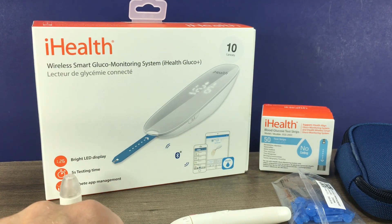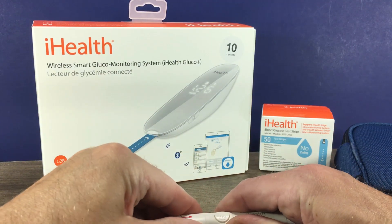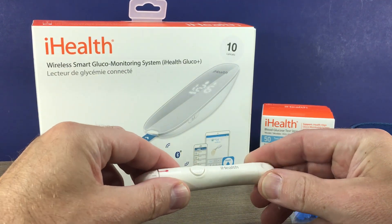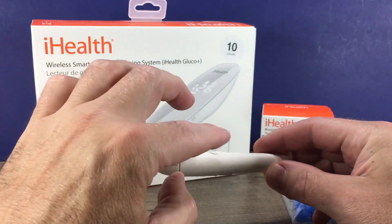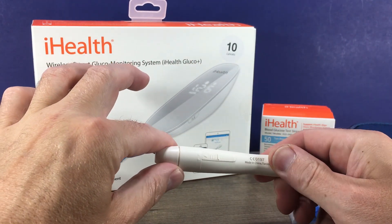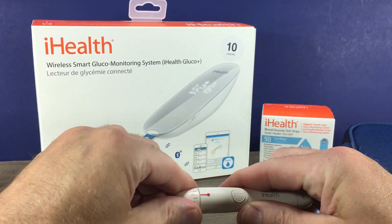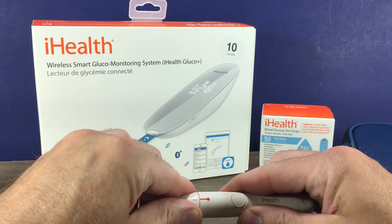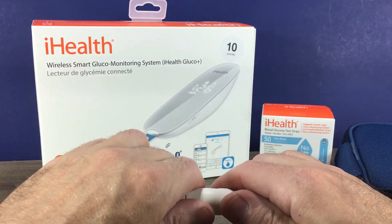It does have a cap for alternate site testing, but we're going to look at the cap for typical fingertip testing. This is how you charge the spring, which propels the lancet forward. This is the button you push to send that lancet forward. It also has a lancet eject button, and twisting the top will adjust the depth of the lancet — I typically set it in the middle and adjust from there.